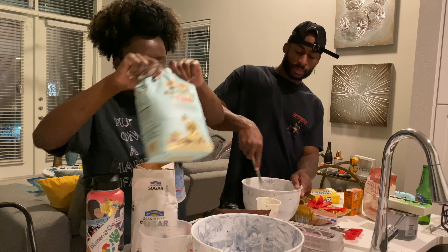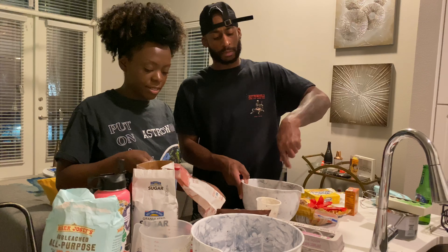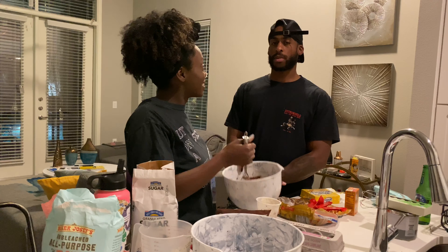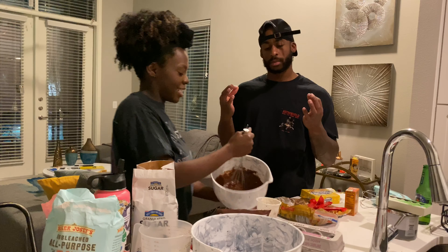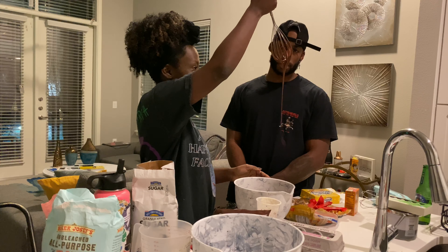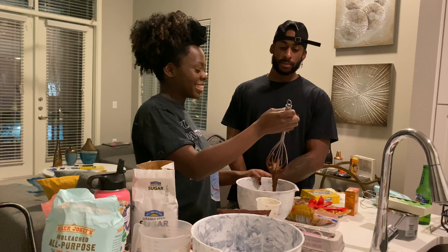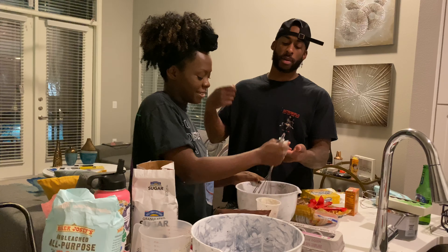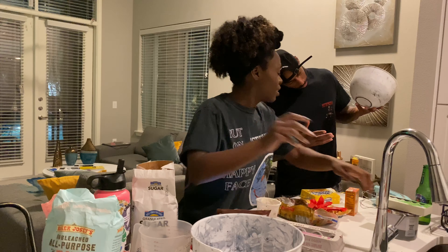I'm following the recipe. Cam did a good job mixing. I think we did it right because it's supposed to be kind of thick. We're going to eat that tonight! Put your finger in and taste it — it smells amazing. I remember when my grandma used to bake cakes, she'd let us lick the batter off the bowl. That's fire. We're going to put this in the fridge until we're done with the cookie dough.